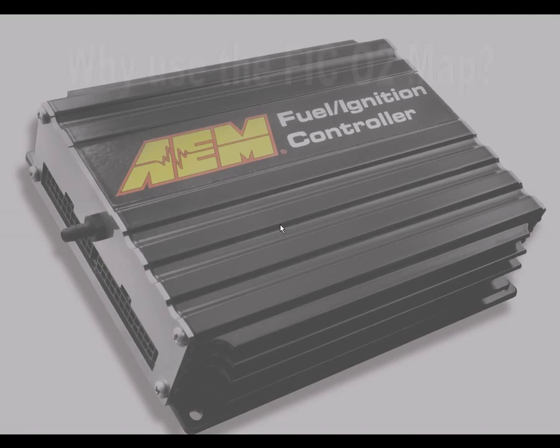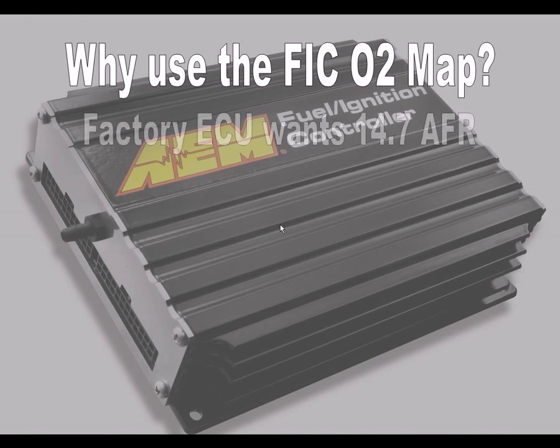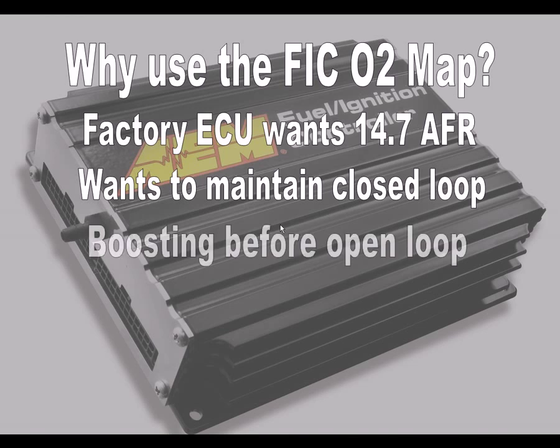Before we proceed, let's discuss why you'd want to use the FIC's O2 map to alter closed loop AFRs. For many naturally aspirated vehicles, the factory ECU will try to maintain a closed loop AFR of 14.7 for as long as possible. On these same vehicles that have been converted to force induction, it's possible to start making boost well before the ECU has gone into open loop operation.